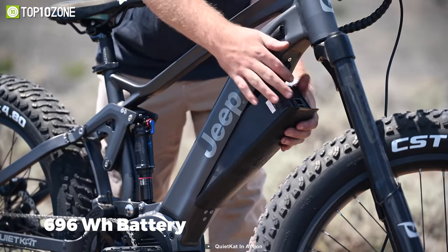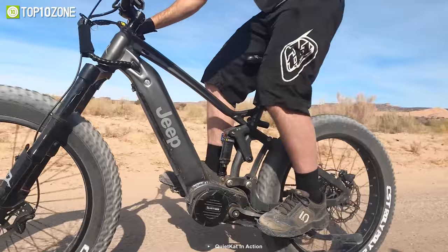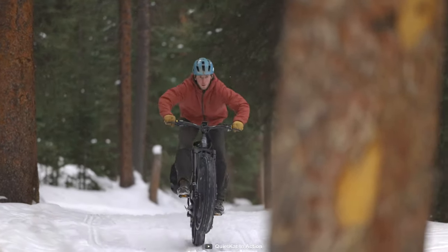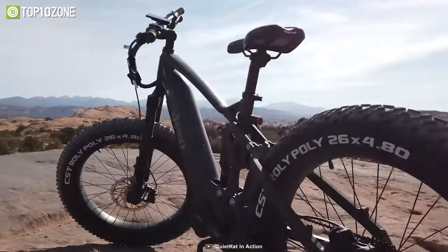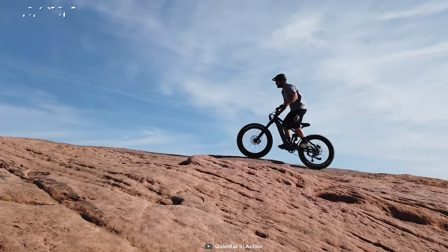It is packed with a 669-watt-hour battery that provides a range of up to 58 miles, allowing you to tackle any rough terrain, including sand, snow, and even hard-packed trails and rocks for hours on end. So, whether your hunting expedition takes you to the drylands or marshlands, the QuietCat Jeep E-Bike can handle it all.